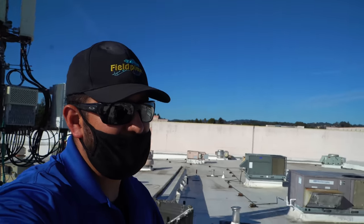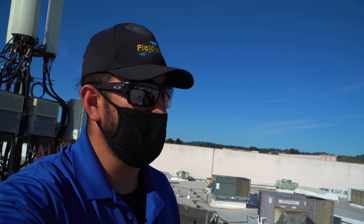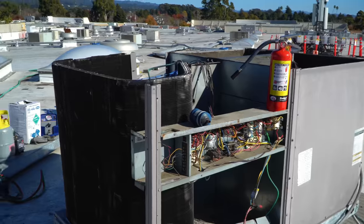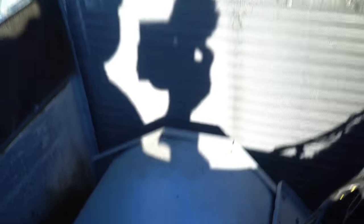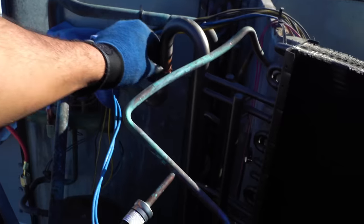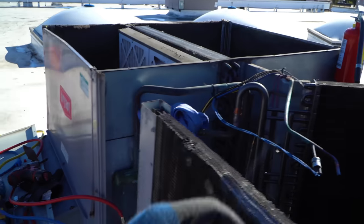You guys are probably wondering why we're replacing this condenser coil on this really old system. We didn't diagnose it, we didn't do none of that — we were just told to come and replace it. We are about a couple miles away from the ocean. This unit should have been replaced; we shouldn't even be touching it. Also, any time we use the torches at this company we have to have an active fire extinguisher. I'm going to start brazing this in and then grab the nitrogen so we can purge with nitrogen.